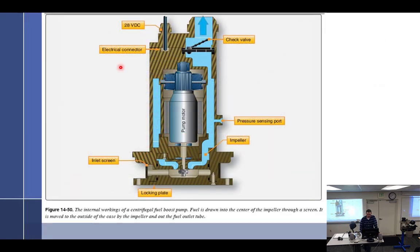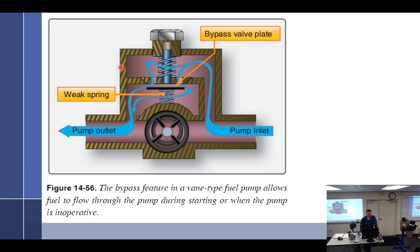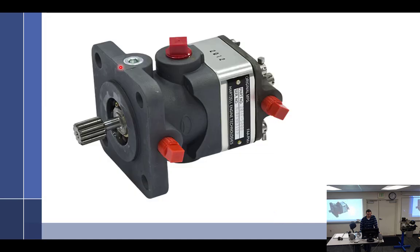I just threw in a picture of a centrifugal pump — this is really an airframe item, not something we're going to talk about. That's all there is to that — it's everything you need to know. I take that back: it's everything I know.